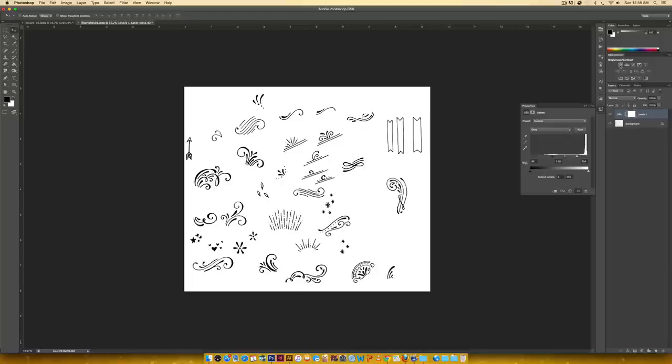I typically also go into Brightness/Contrast. I don't think it's necessary for this one but I'll show you the settings I usually use. If the levels settings aren't enough for contrast, add a Brightness/Contrast adjustment — I always bring my contrast all the way up and then bring my brightness back a little bit just to make my darks a little darker.